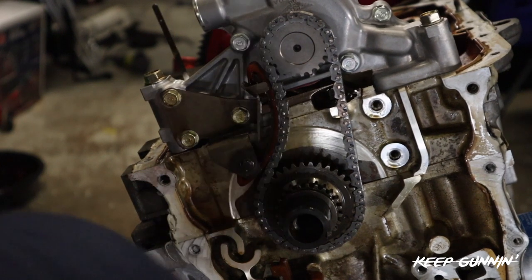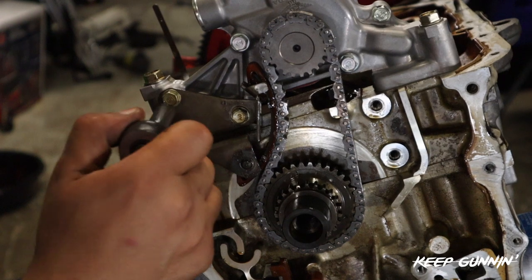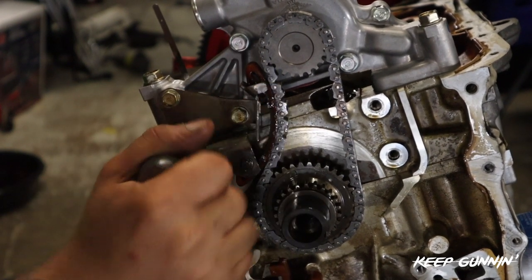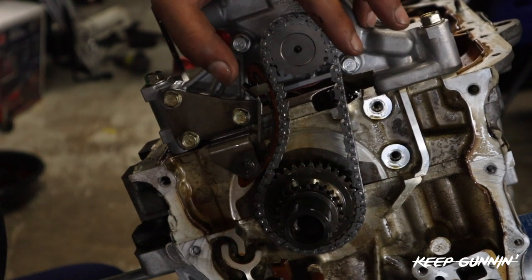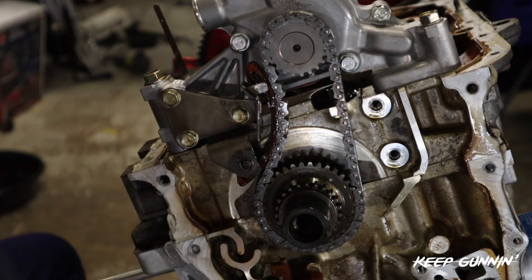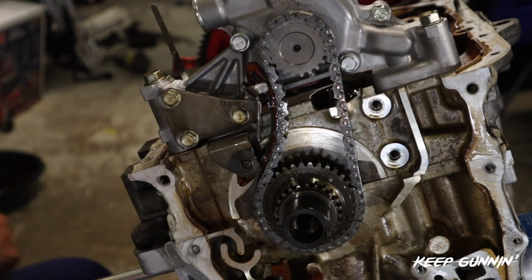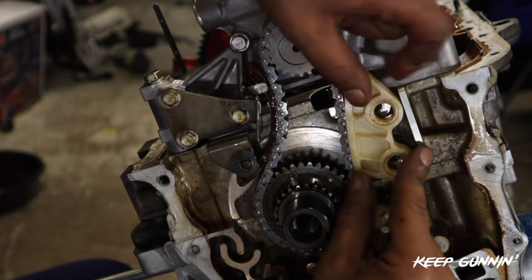Go through it by hand just to make sure everything's good. Perfect. So that guide is on and then our second guide. It's a 21 - it faces up.